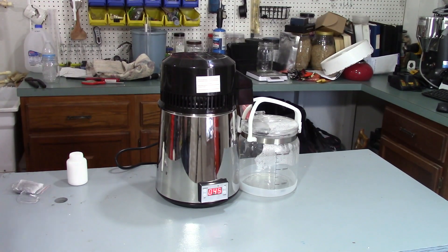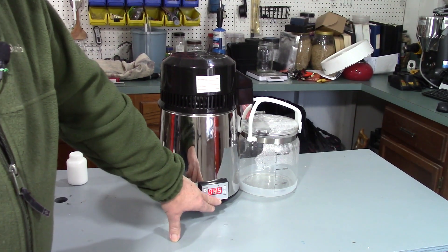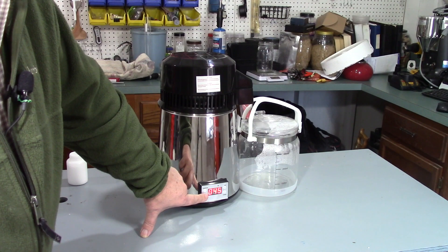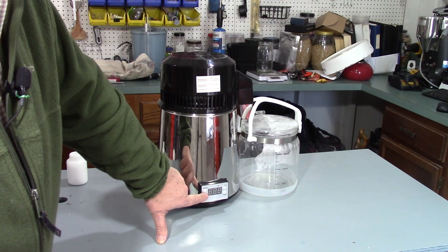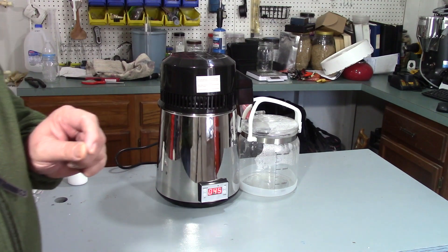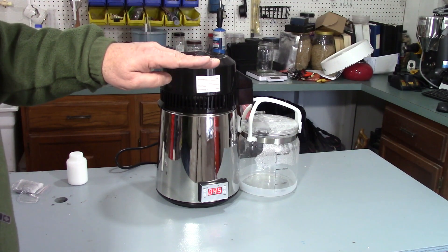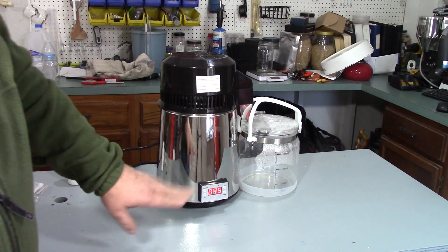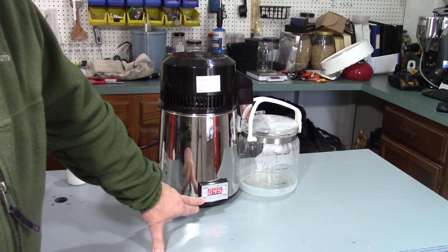Here's our air still all set up. If you notice here, that is the temperature of the liquid inside. To set it, you press the set button once and you can go up and down with the temperature. If you press it again, that is the differential — the number of degrees it drops below target temperature before it kicks back on. You click the third time and you come back to the original temperature.